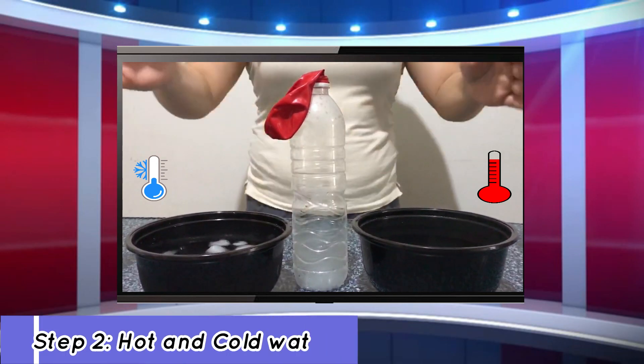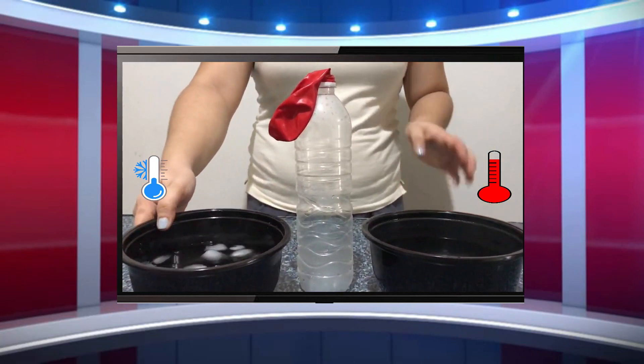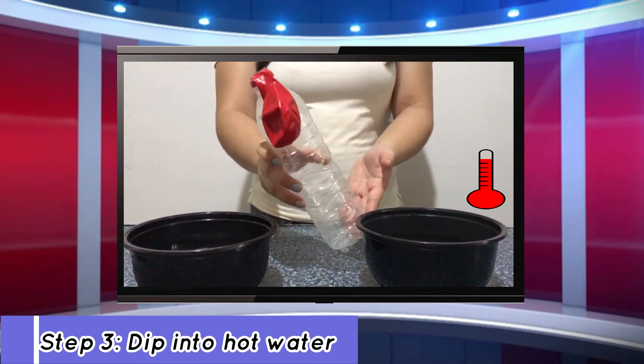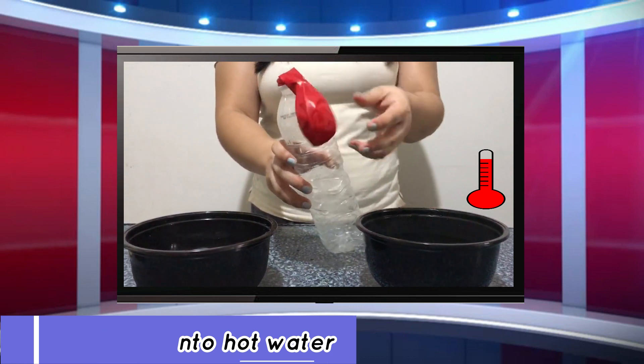Next step, we need to get our bowl of hot water and a bowl of iced water. For the next step, we are going to dip our water bottle into the hot water first. Observe what will happen to the balloon.